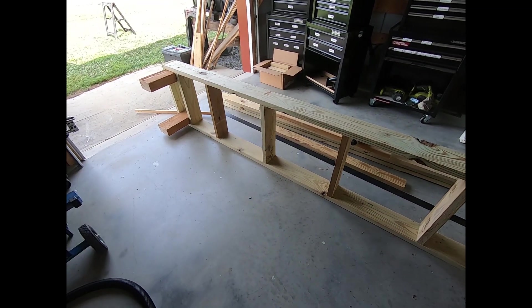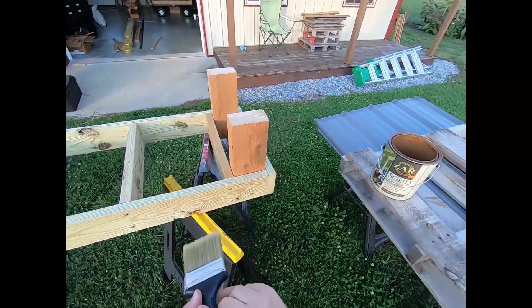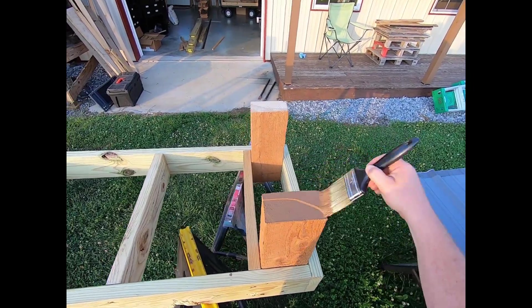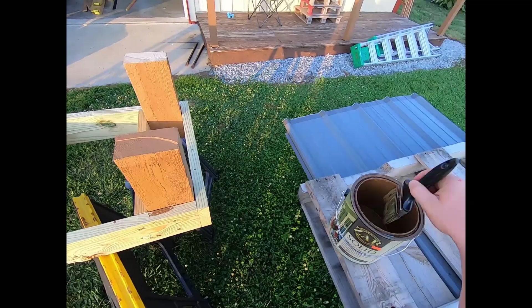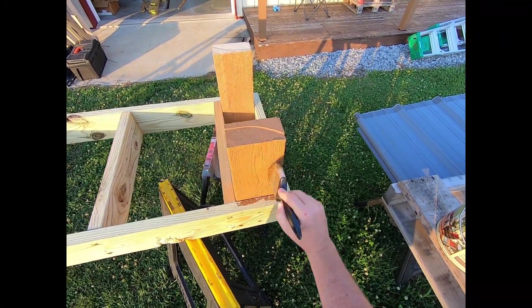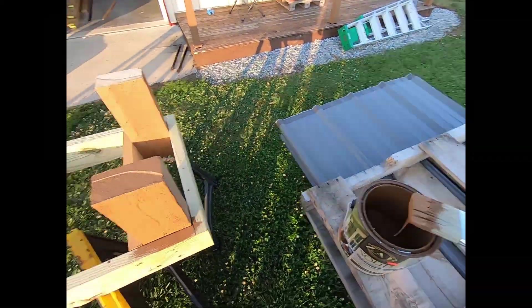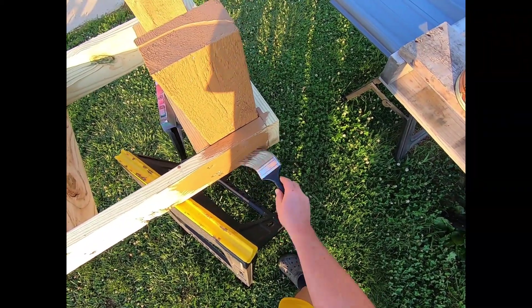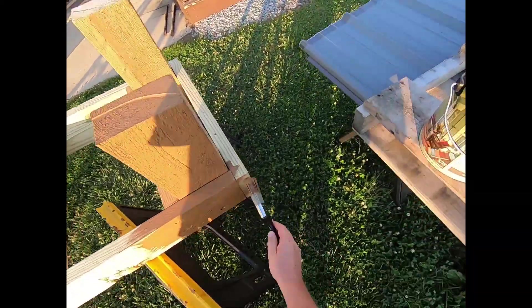I'm going to take that outside, put it on the sawhorses, and get her ready to stain.